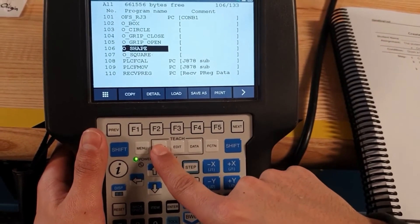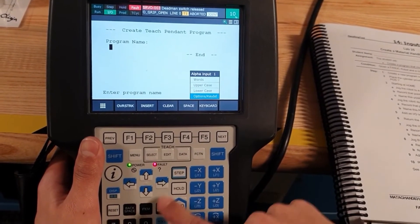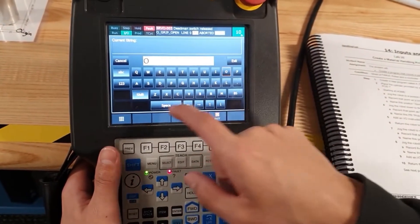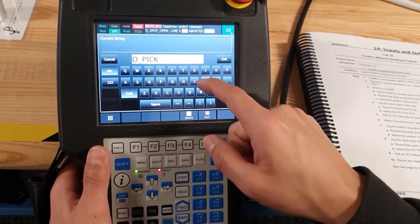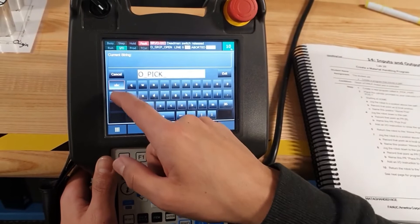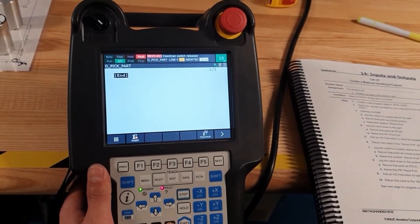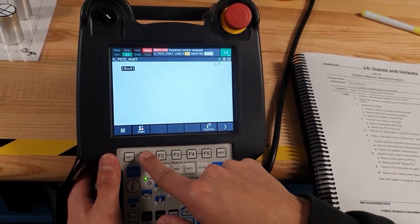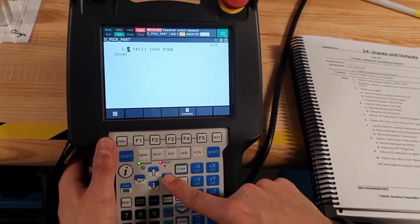To create the program, select and then Create. We are going to name the program using the keyboard — name it 'Board'. Now we are going to start to form the program. Press Joint and use Find to go to Home.